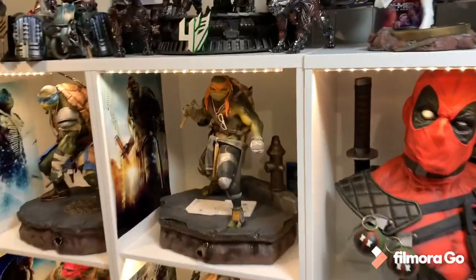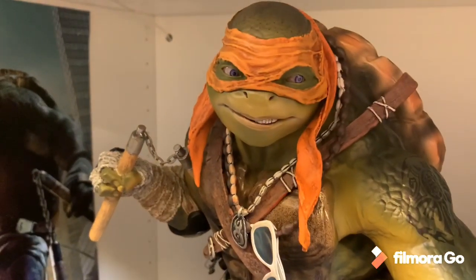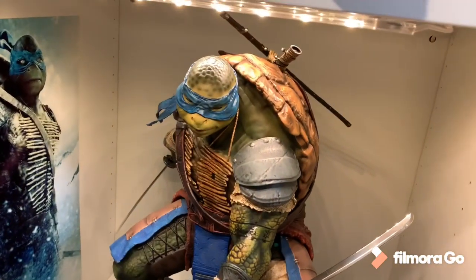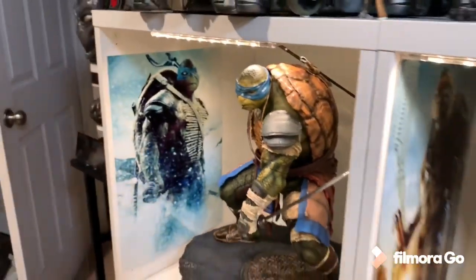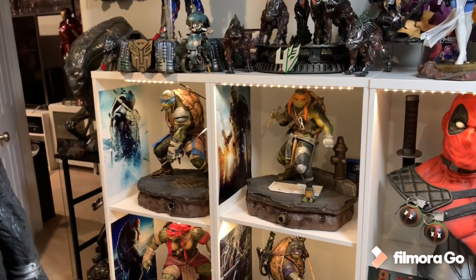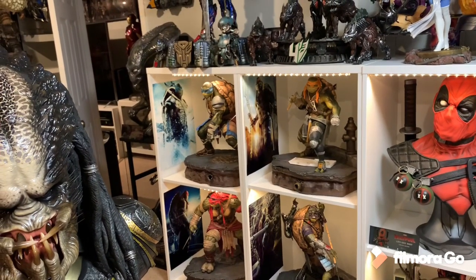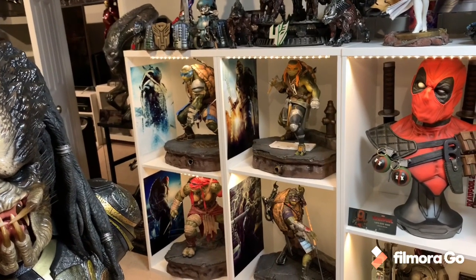They have what looks like glass eyes with a little knob where you can adjust how you want to display it. I absolutely love the design and detail of these - I think it's some of Prime 1's best work. As a diorama they're absolutely amazing, it's just a huge space hog, so it's very hard to display them connected together. But otherwise they're absolutely amazing. So number 5, Prime 1 Ninja Turtles from the first movie.